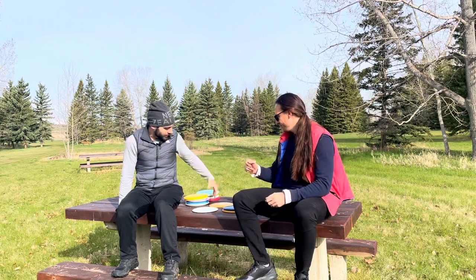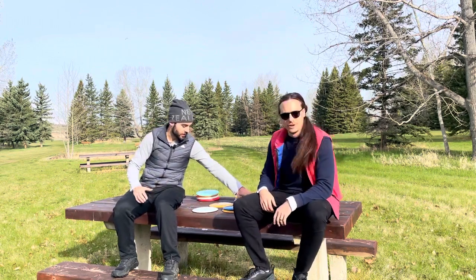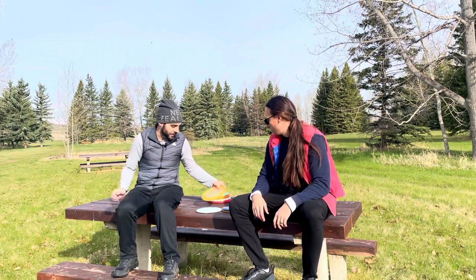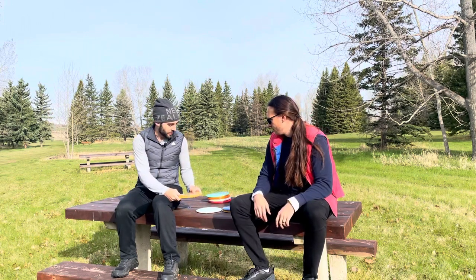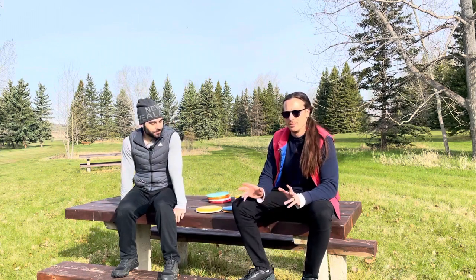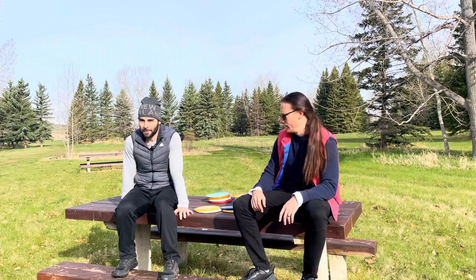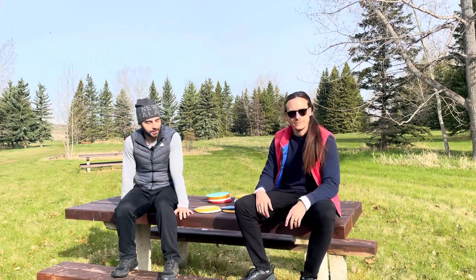These aren't actually our discs — our buddy Nate has kindly lent us all these discs. Especially for the Grimes, a few of these are a little less stable than they would be fresh, so imagine these are all slightly beat in. The Rask is getting a bit of a worn-in review here. Cool beans, let's do it.